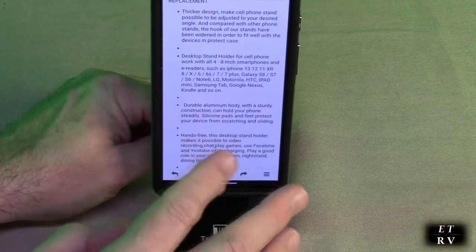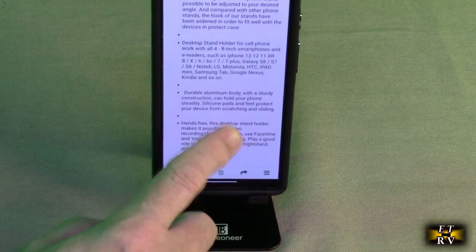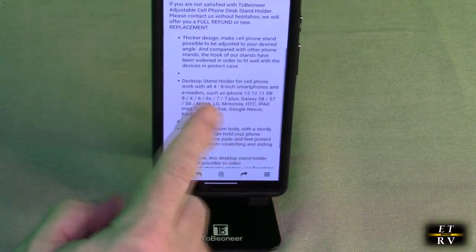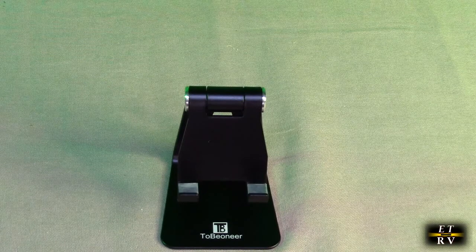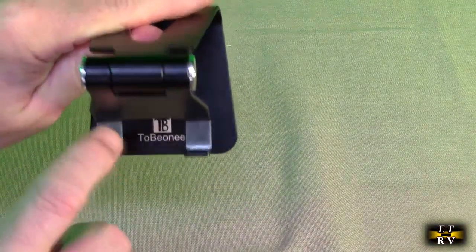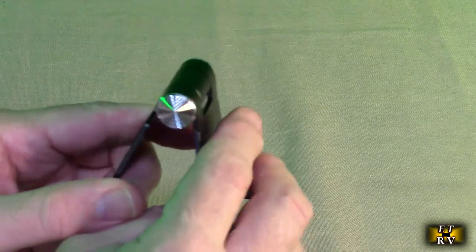Here are my notes about the product, but you can see it holds the phone in place, allowing me to be hands-free. It's durable aluminum. Here's another example with another phone — it has a really nice opening and siliconized pads on there.